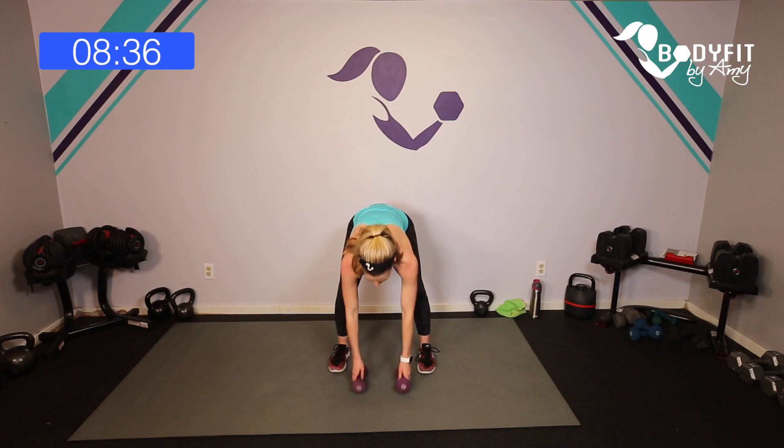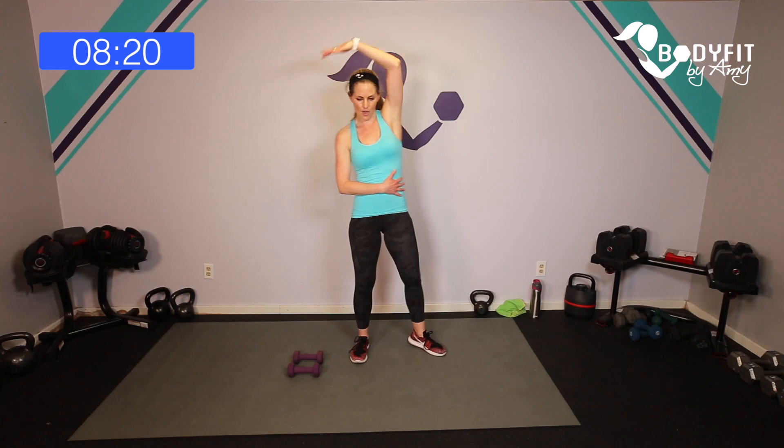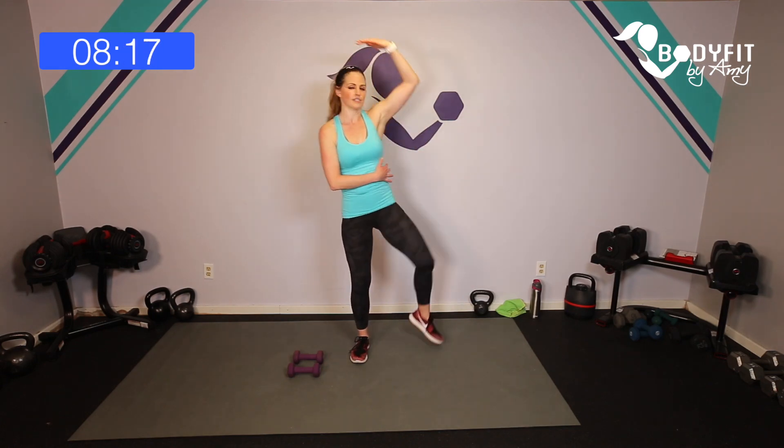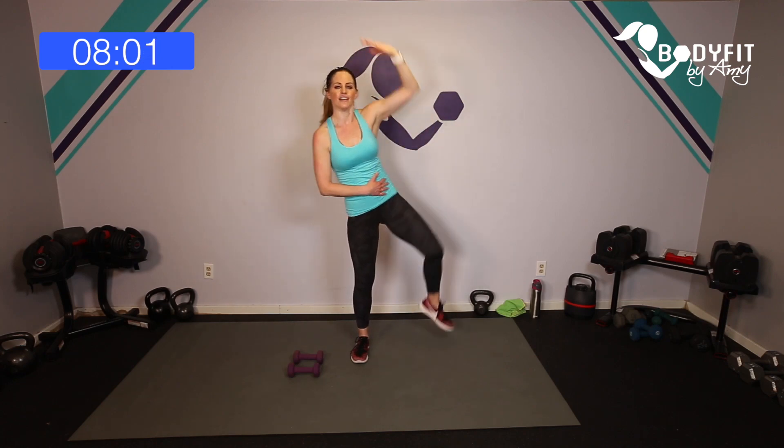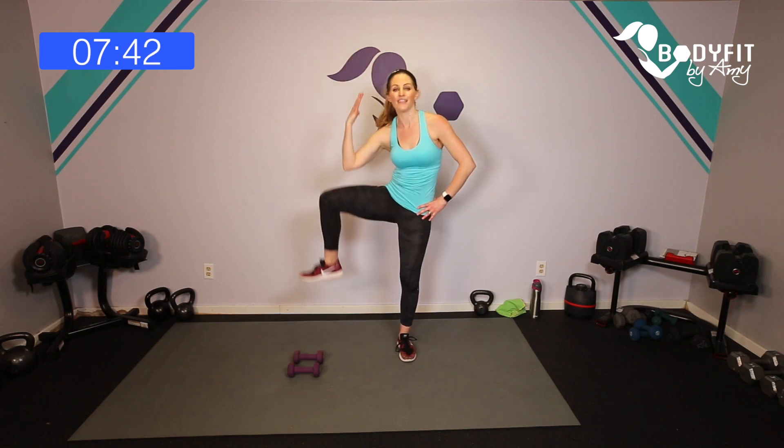Drop those dumbbells down, pedal those feet — we're going to bring it up, no weights. Little side knee for abs and cardio. Take one hand up, rotate out — that knee and that hip, side knee. Pull it in. You don't have to get it all the way in, just through the obliques. Core in tight — if you can, all the way in and breathe, stand up. Four, three, two — other side, right here. Rotate it out, bring it in. Pull on to the wall or a chair if you need balance. Obliques — four, three, two, one — and relax.